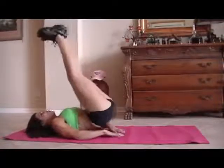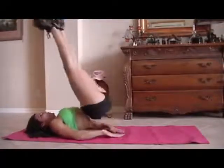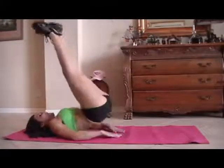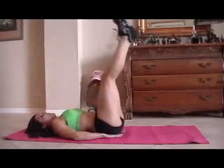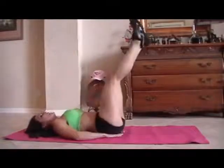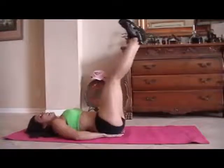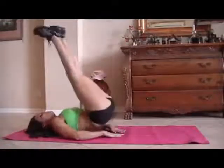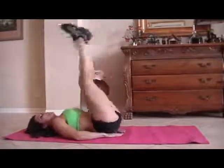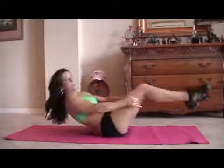One, two, three, four, good, five, six, seven, eight. Remember, you can do these exercises nine, ten — at home, in your hotel room — twelve, thirteen, fourteen, fifteen. You can do one set, two sets of them, just get some ab exercises in there.